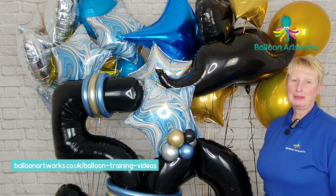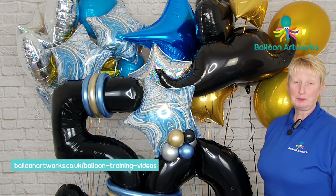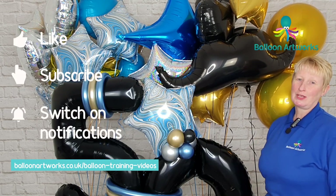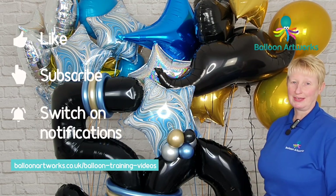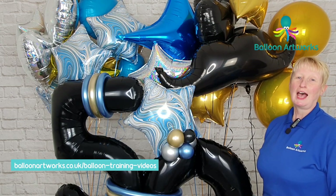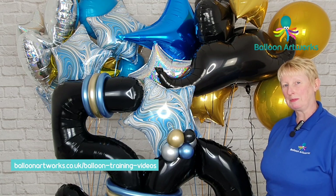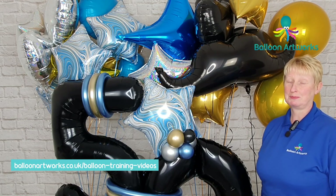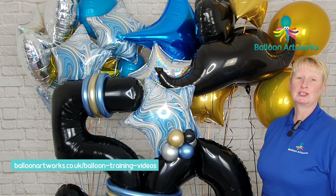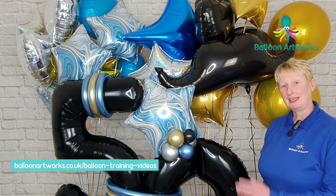I'm Melanie from Balloon Artworks here in Derbyshire in the UK, helping you take your balloon art to the next level. We spend a lot of time carefully creating these displays and our art, and I don't think we always spend enough time thinking about how we're going to transport the display to our client so that it looks just as good when it arrives at our client's home or venue as it does in your studio.